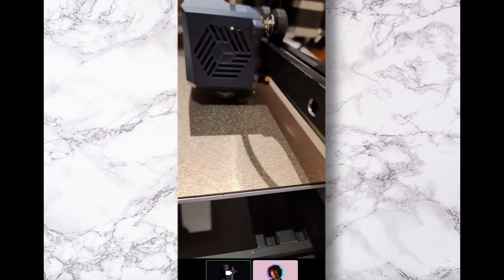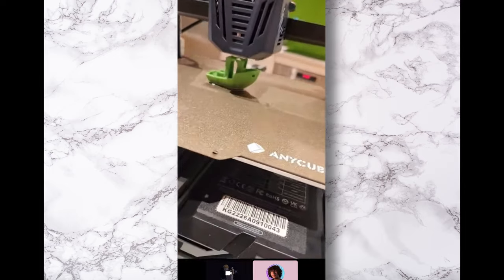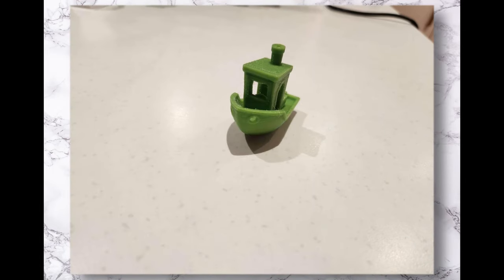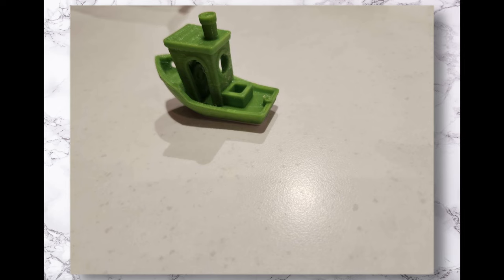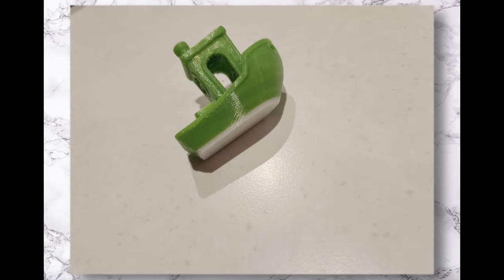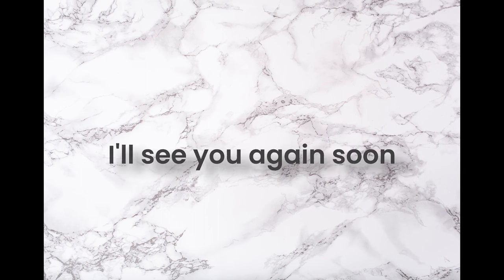I can see some of the green — this is going to look so cool. The print ended successfully and did indeed look quite cool. There was a miniscule amount of stringing, but overall the print quality was great and the transition between the white and green filament is a nice feature. Assuming this becomes a series, thank you for watching part 1 and hopefully I'll see you again soon.